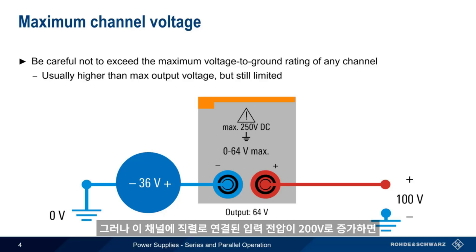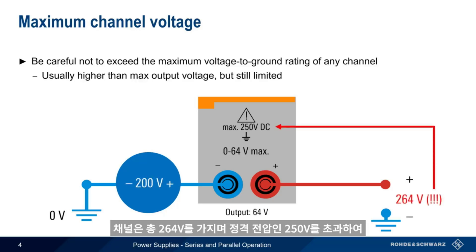However, if the series connected input voltage to this channel were increased to 200 volts, then the channel would have a total of 260 volts across it, exceeding the maximum voltage to ground of 250 volts, and potentially creating a damaging or dangerous situation.